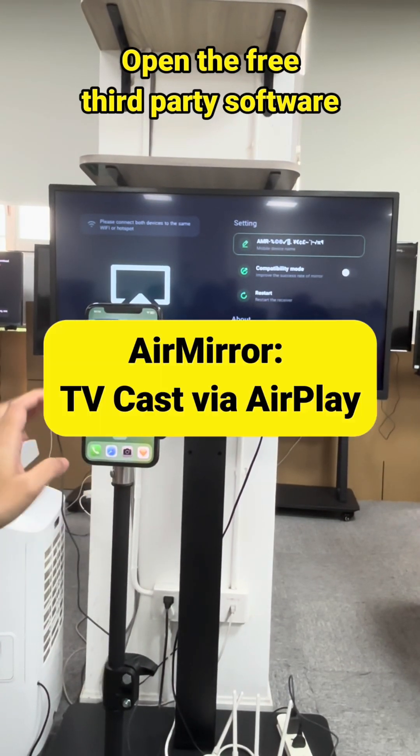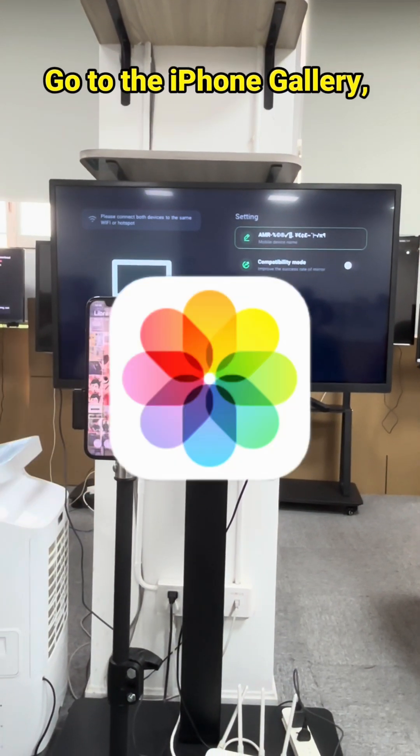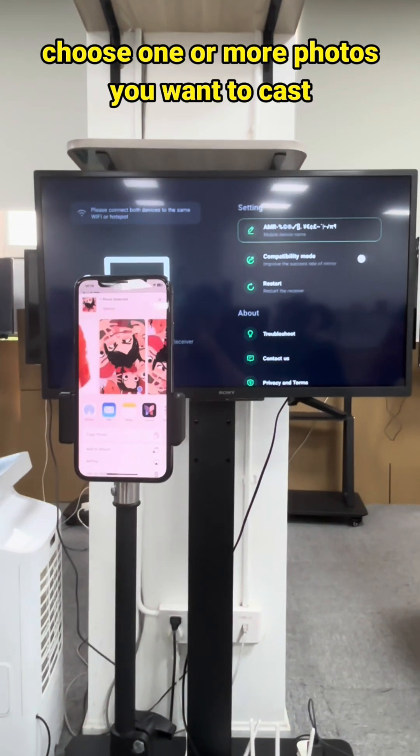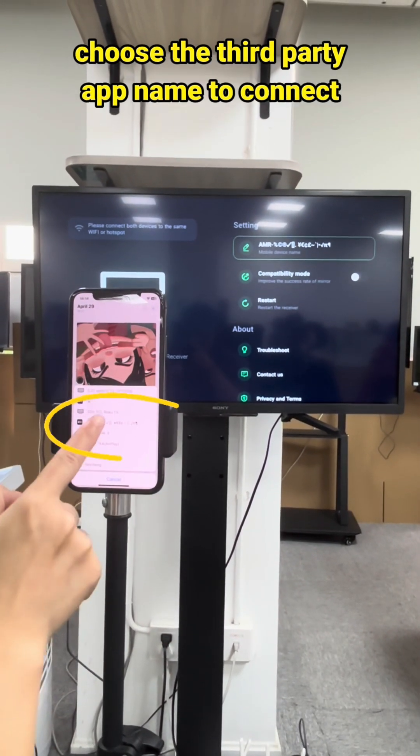Open the free third-party software AirMirror to cast via AirPlay on Sony or other smart TVs. Go to the iPhone gallery, choose one or more photos you want to cast, tap AirPlay under the share button, and choose the third-party app name to connect.